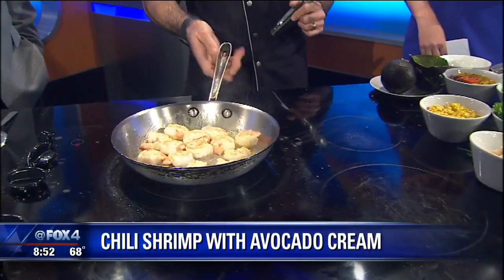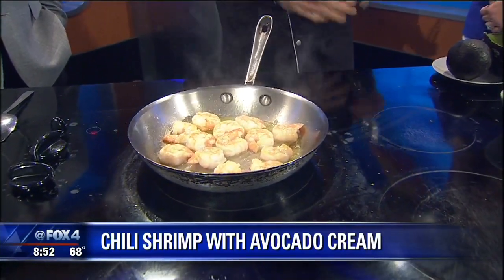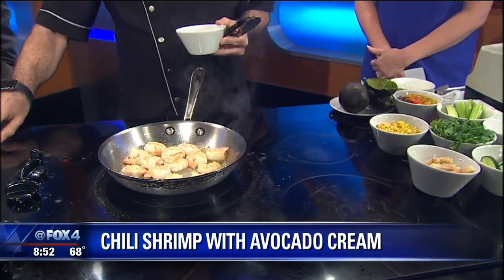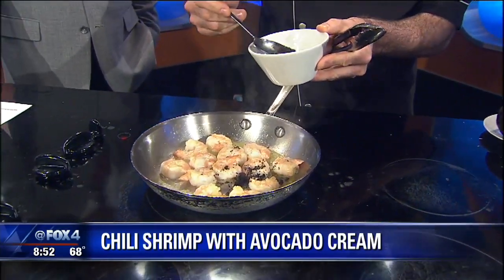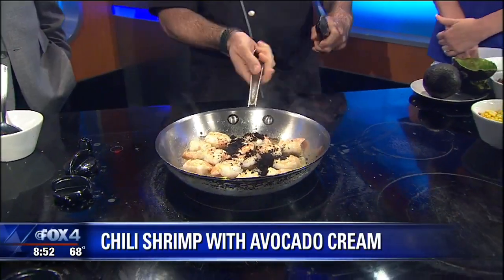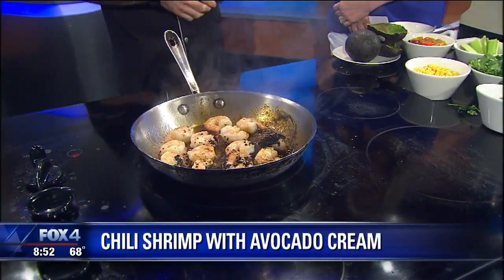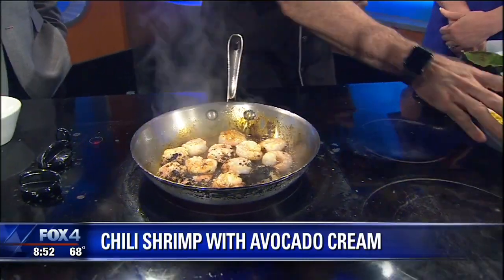How long does it take to cook the shrimp? They're pretty quick — we started about a minute or a minute and a half ago, so it's super quick. Now that they're almost done, I'll put some of the pasilla chili, which will give them a great flavor and great color. Is this a super hot chili? No, this is a pretty mild one. If you want to make it hotter, I'd recommend chopping up some serrano peppers or jalapeños and adding them in.